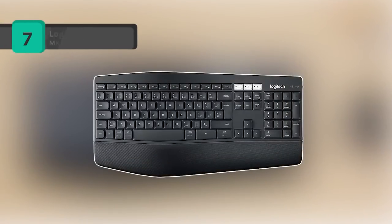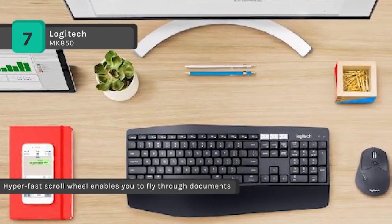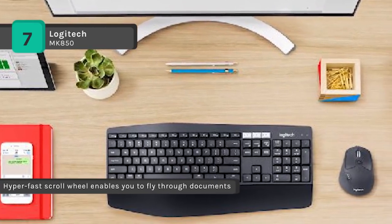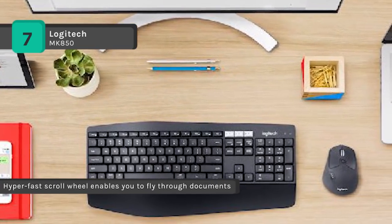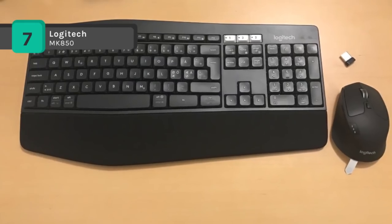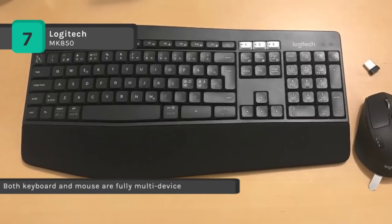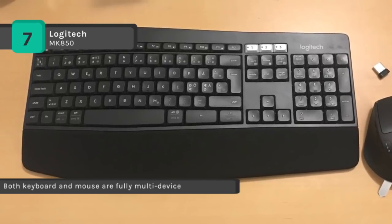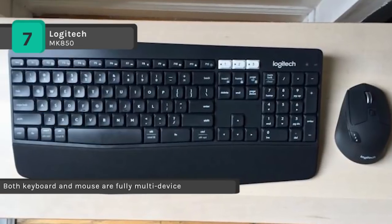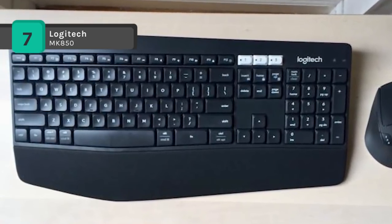Experience next level comfort and productivity with the powerful Logitech MK850. It connects with up to three devices at once via Bluetooth 4.0 or a 2.4 GHz wireless connection. The dual connectivity enables you to connect any USB equipped or Bluetooth smart ready device that supports an external keyboard.